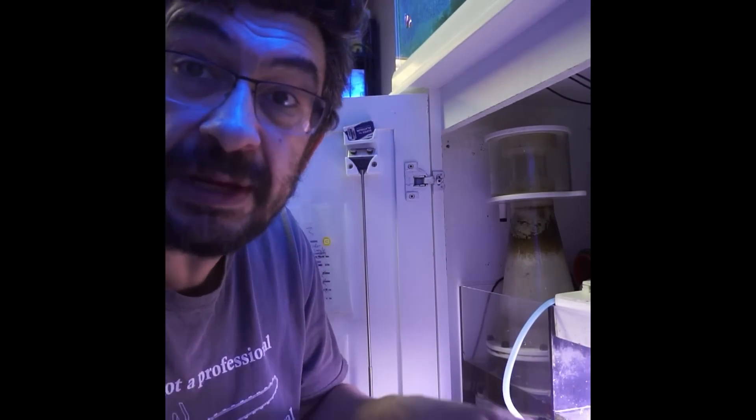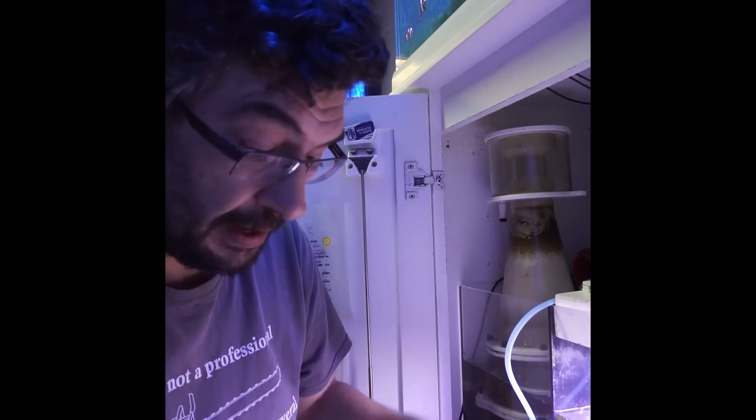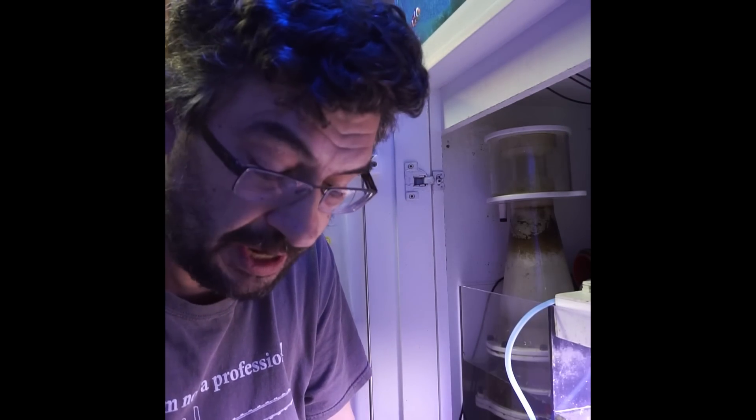It's a basket that sits on top of your skimmer. You load it with soda lime, hook it up to your skimmer input, and that'll do the trick.